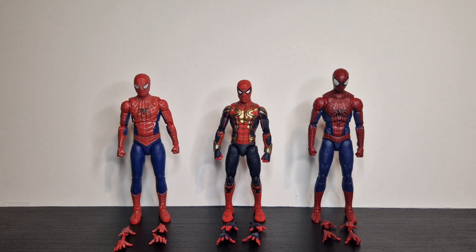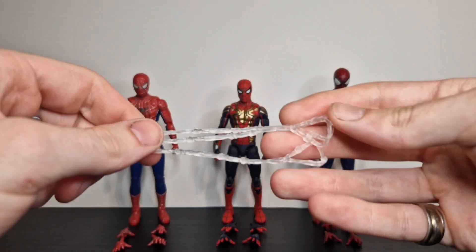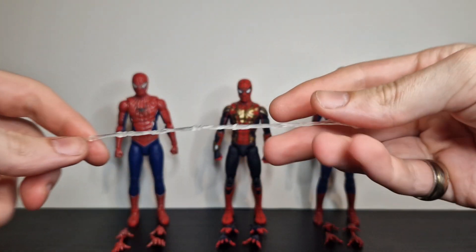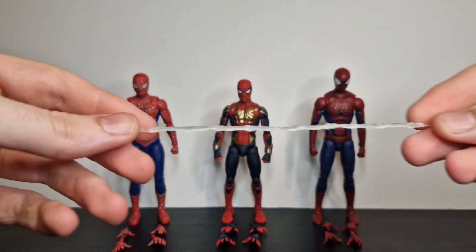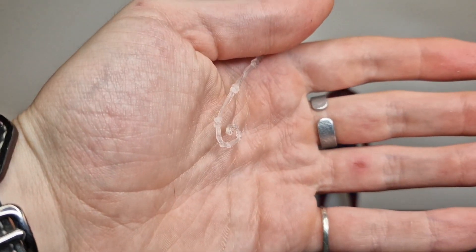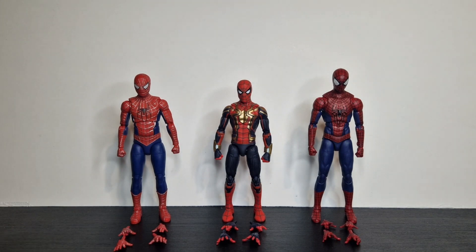In the packaging you get obviously your three figures, and all the hands. They don't come with their fists on — they come with open hands, webbing hands, a few different ones, they're not uniform. You also get three web lines. I've never really been a fan of these, although recently for having more shelf space I quite like dangling figures off hooks, so these will come in useful. You get three identical ones, engineered translucent rubbery plastic.